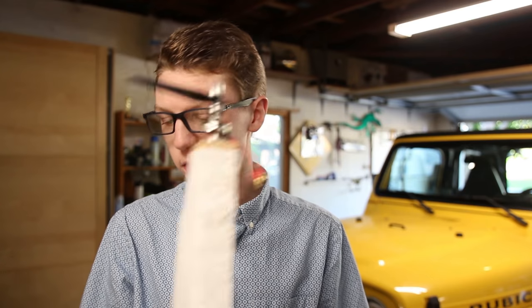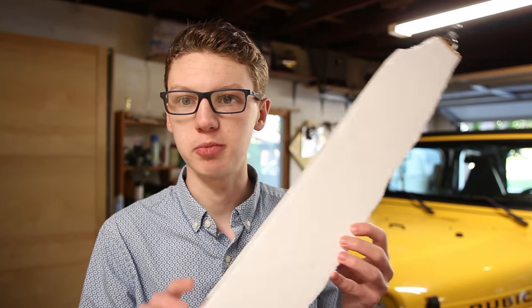Hey guys, so some of you that follow the channel closely might have noticed I didn't post a video last weekend. You know, it's good to take a break from videos every once in a while, but I was working on something — and that is I am building an RC plane.